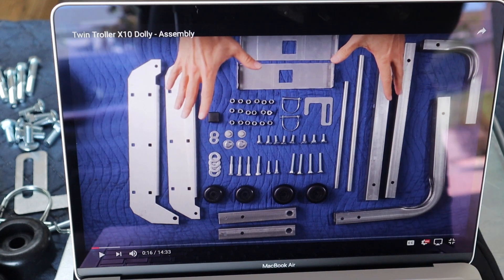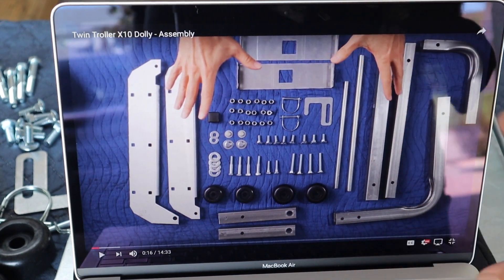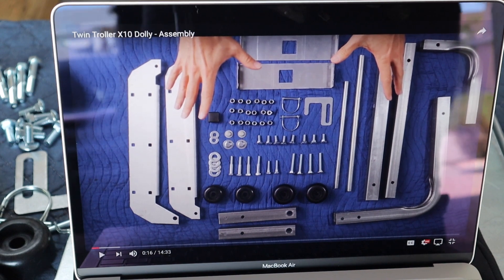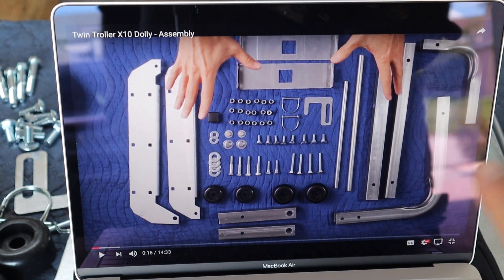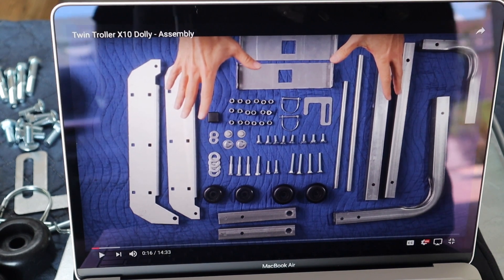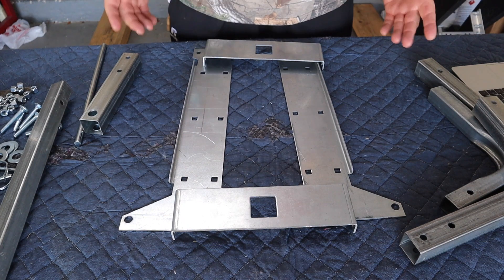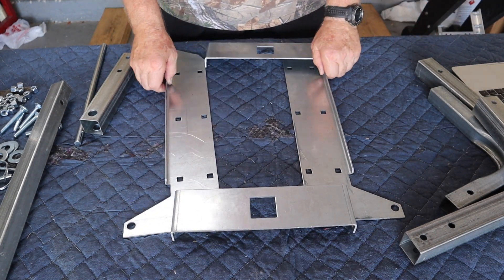If you have a laptop, put it out in front of you and have it play while you're putting the dolly together. It would be so much easier. Not that this seems to be difficult — putting the old one together was a little more complicated. This seems pretty straightforward.